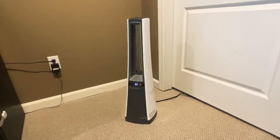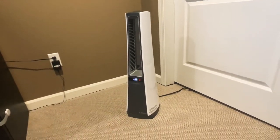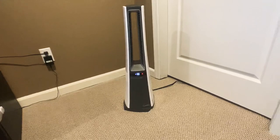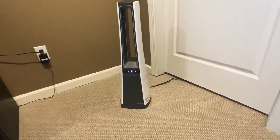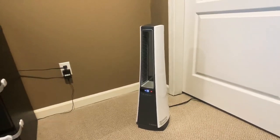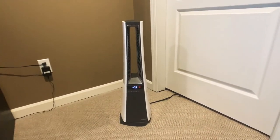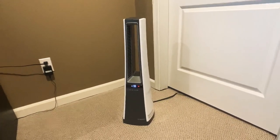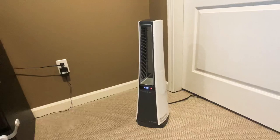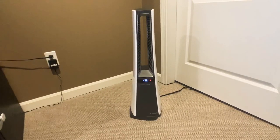The other thing is it comes with a remote that lets you control the thermostat. So whatever setting you have — say 85 degrees — you can turn it down to whatever you want. It beeps every increment, which is annoying, but you can hold it down. It works like a thermostat, so when it senses that temperature it'll auto turn off, which is kind of nice — it won't just keep blowing all day long. You can turn it up as high as 90 degrees and it'll keep going until it reaches that thermostat setting.